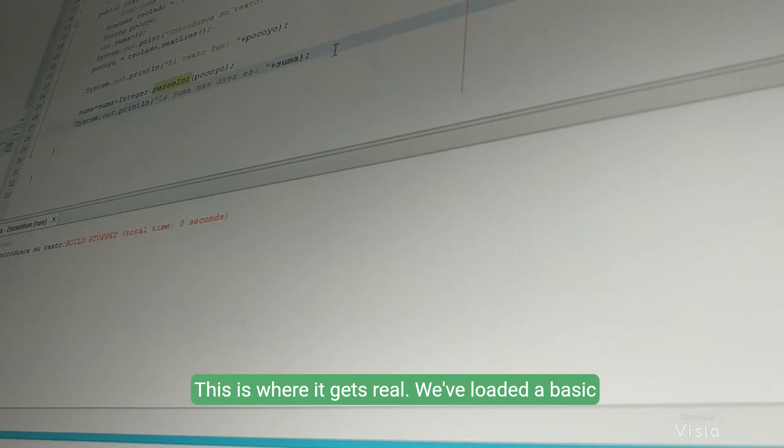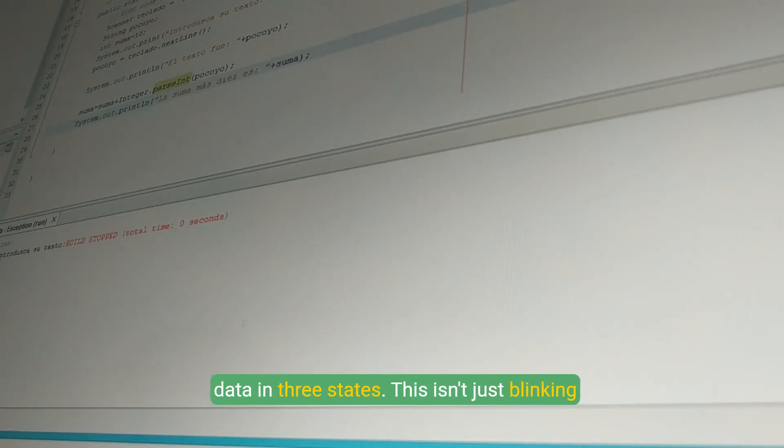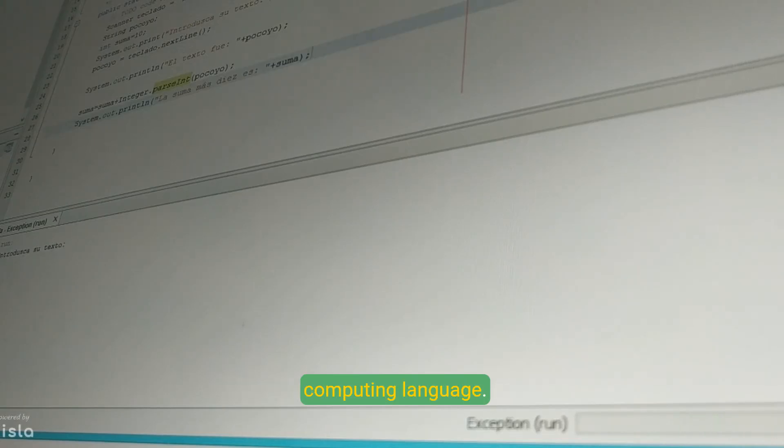This is where it gets real. We've loaded a basic trinary program. Watch how our circuit responds to data in three states. This isn't just blinking lights — this is the first breath of a new computing language.